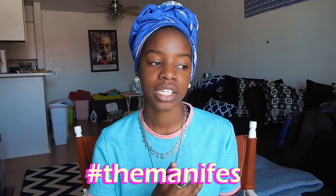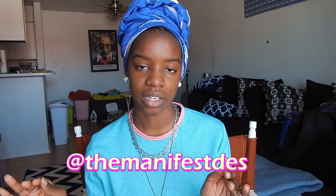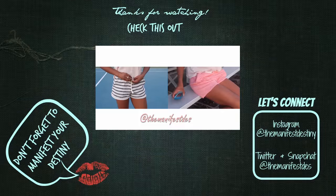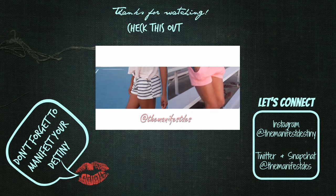I hope you enjoyed this tutorial! If it works out for you and you want to share, hashtag me on Instagram at The Manifest Destiny and let me know how it works for you. Thanks again for coming back to visit — like this video if you like what you see, subscribe if you love what you see, and I will see you guys next week!